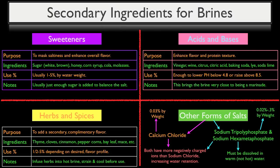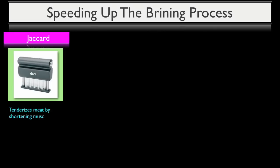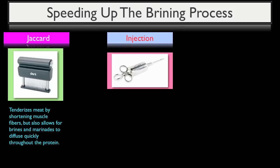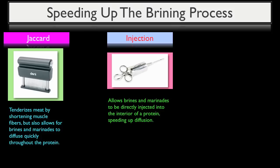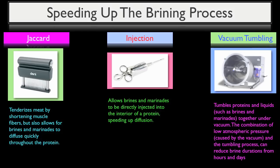Once your brine is formulated, it takes time for the salt and other ingredients to diffuse into the product, but there are a few methods to speed up the brining process. The first is a jacquard, also known as a needler, which tenderizes meat by shortening muscle fibers and allows brines and marinades to diffuse more quickly. The second is a brine or marinade injector, which injects liquid directly into the interior of the protein's flesh, speeding up diffusion. The third, normally reserved for commercial use, is a vacuum tumbler, which tumbles proteins and liquids such as brines and marinades together under vacuum.